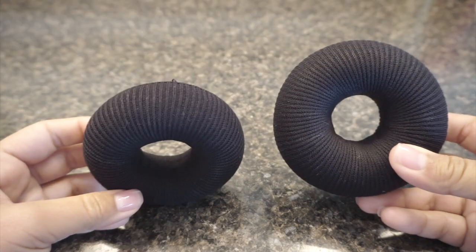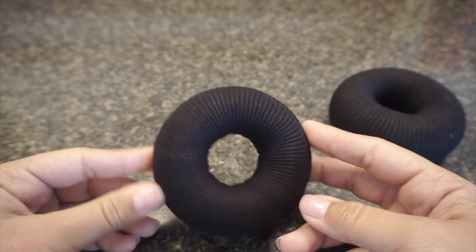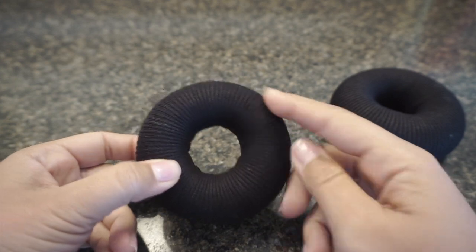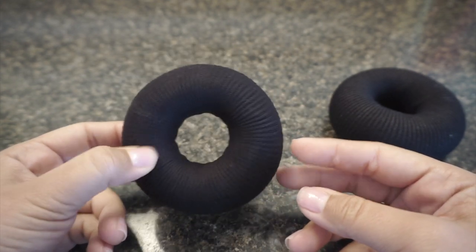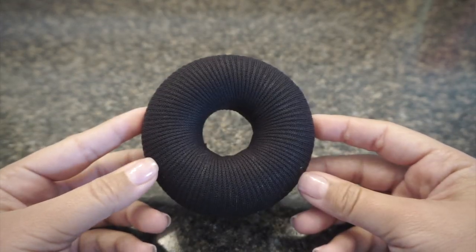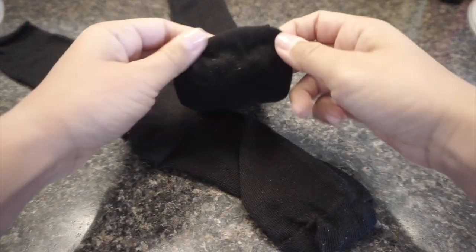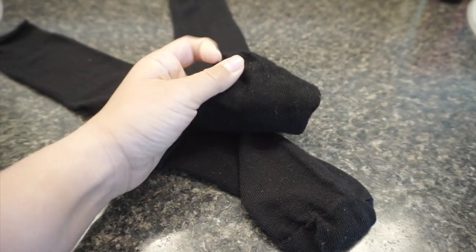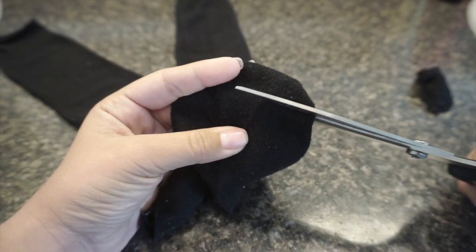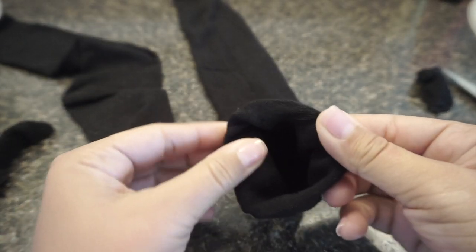First I'm going to show you how to make the sock bun. This one is actually a pre-made one — it looks like a doughnut sponge you could buy at the store, and I wrap the sock around it because when you're brushing, the brush goes inside the sponge and starts messing it up. This way it's more secured. This other one is made entirely from socks. I have two pairs of dressy socks and right where the toes are, you want to go ahead and cut that. Then on the bottom with that opening, you simply start rolling it.